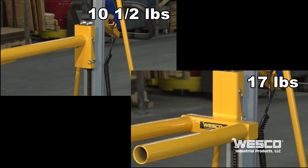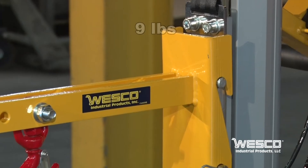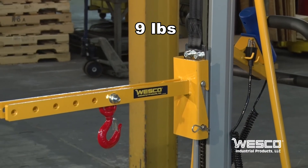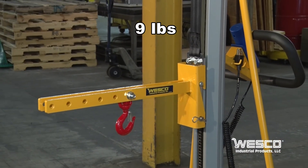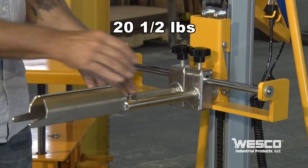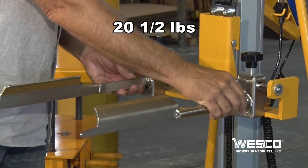The single or double spindle — the single weighs 10 and a half pounds, the double weighs 17 pounds. The lifting hook with an adjustable center of gravity location feature weighs 9 pounds, and a bin clamp weighs 20 and a half pounds.